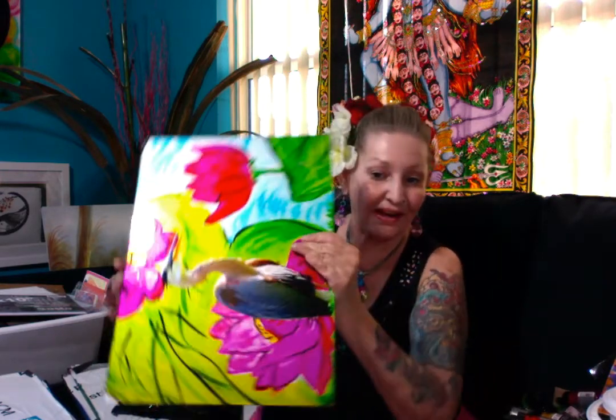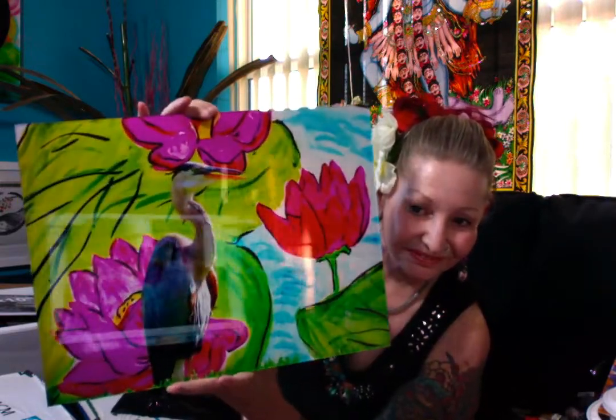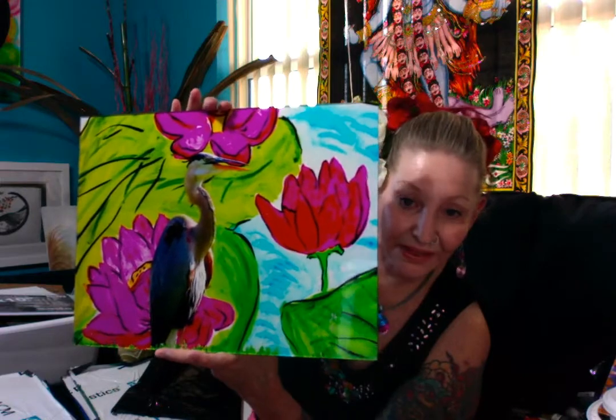Here we have the heron in the lily pads. Very bright — the blue heron is just fun. The heron is from the bird sanctuary out here, and the lilies are from a painting that I did recently.